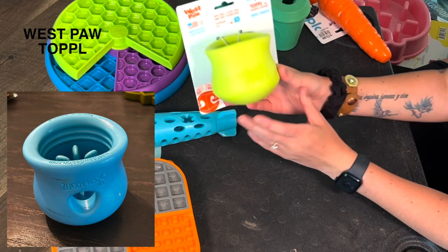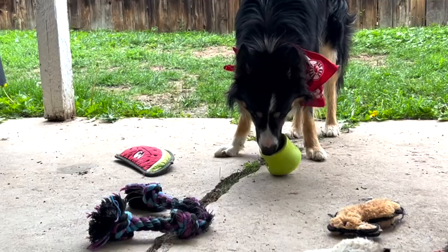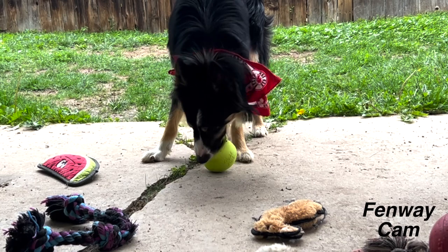Another Westpaw one — I have one identical to this already. This is just easier for Fen. We've got a larger opening in the top so he can get the food out a whole lot easier. I already had one of these but I wanted to get a second one just so I can always have one available.